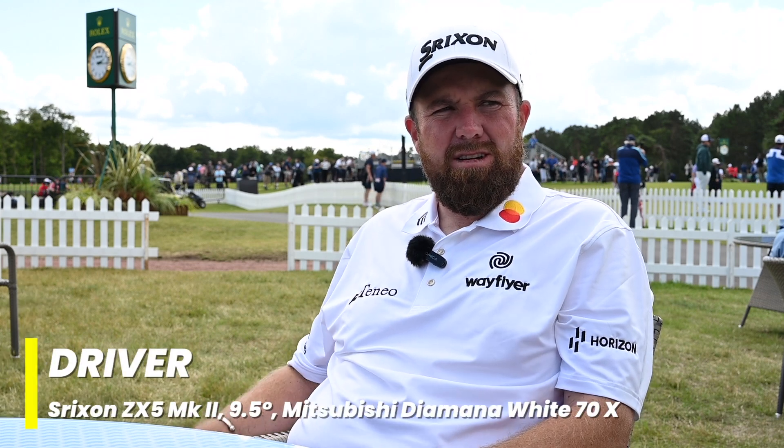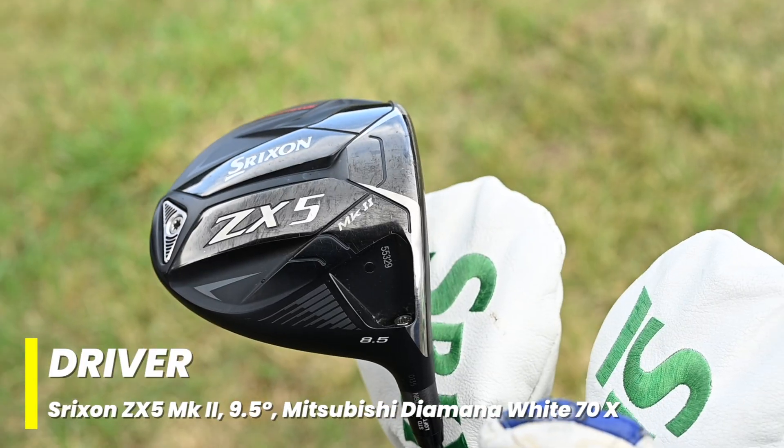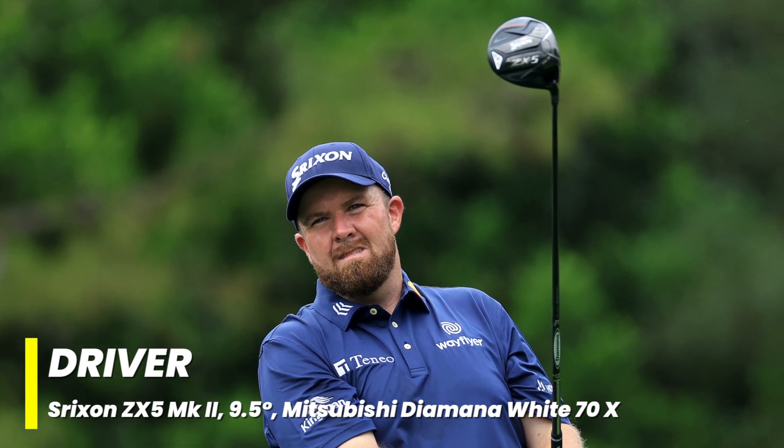So I switched out to the new Srixon driver this year. I've been using the Srixon driver since 2019, so this is my third different model of it, and I feel like every year they keep getting better.